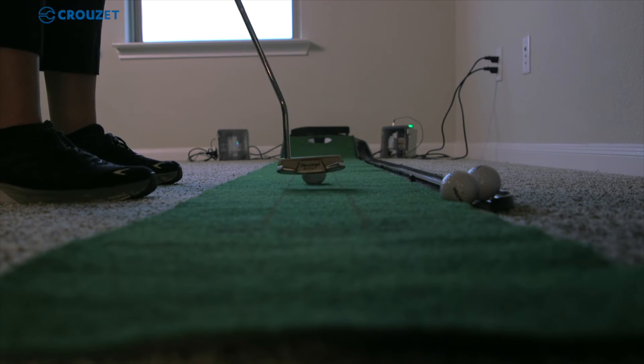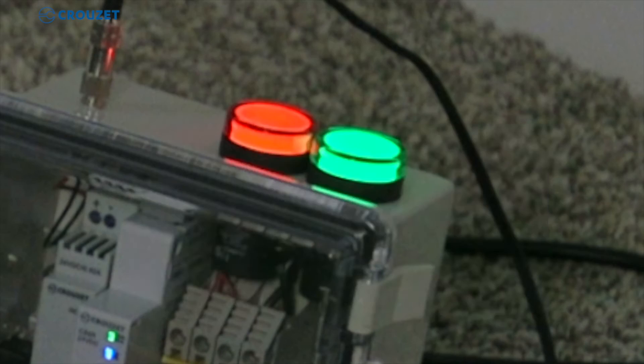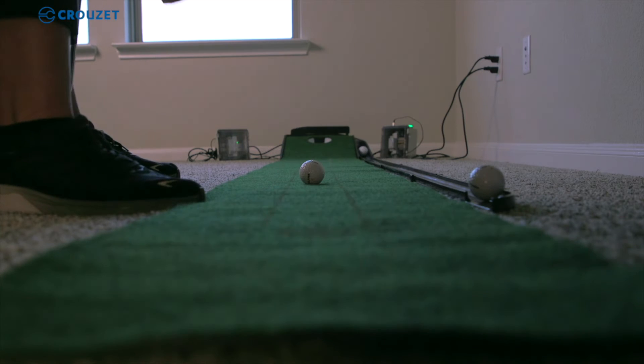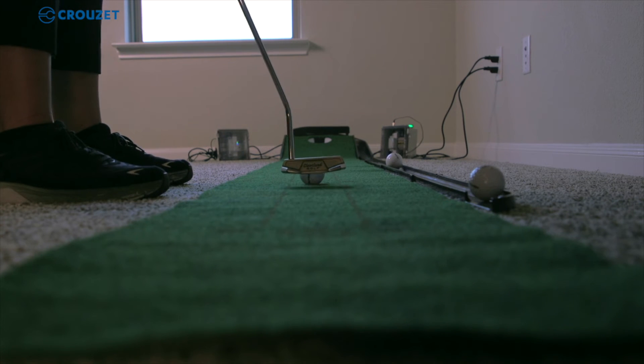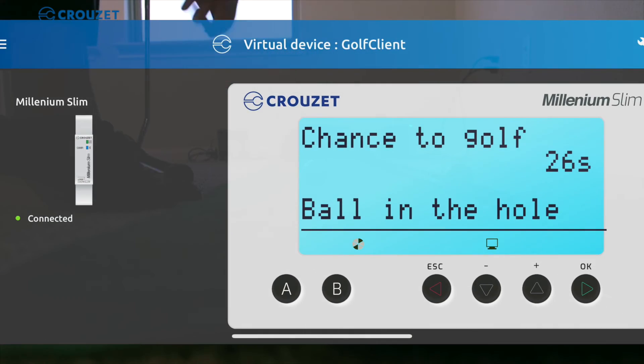I ran out of time, so I had to reset the timer again. I hit the ball, and the ball goes in — ball hits the sensor, sensor communicates that there has been a ball in the hole. This Slim Relay will then communicate to the other Slim Relay via Bluetooth, and that is how the red indicator light turns on when the ball is in the hole.